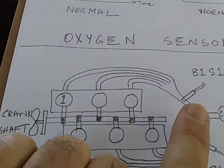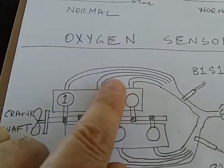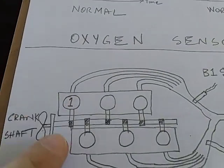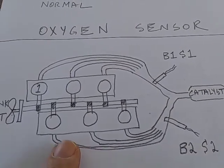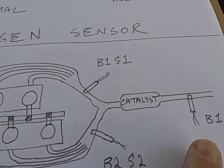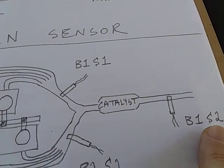So B1 S1 on the scanner means the oxygen sensor on the side of bank 1 cylinder. Bank 2 sensor 2 is the one on the opposite side of bank 1. And then there's also a sensor after the catalytic converter — that's bank 1 sensor 2.